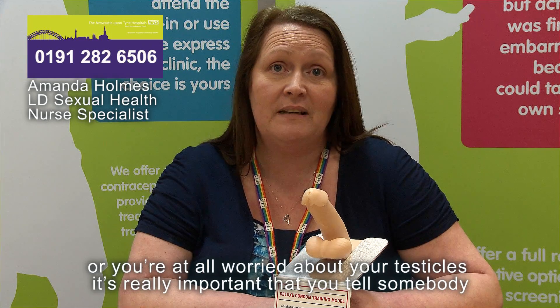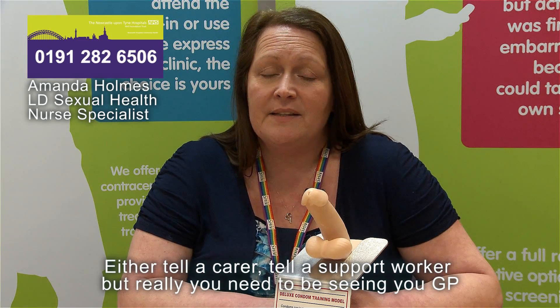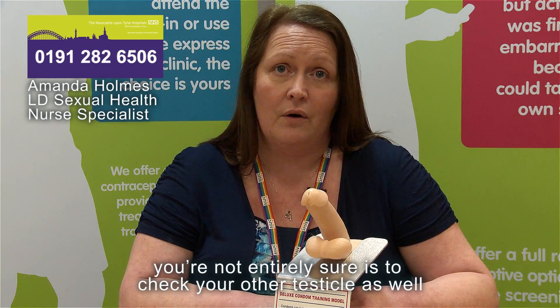If you notice any swelling, lumps or bumps anywhere on your testicle, or you're at all worried, it's really important that you tell somebody — either a carer or support worker — but really you need to see your GP and get checked out. It's unusual for men to develop cancer in both testicles, so if you think you've felt something and you're not entirely sure, check your other testicle as well. If it feels exactly the same, it's unlikely to be something of concern.